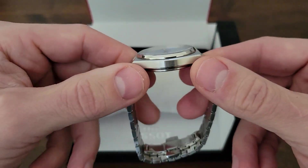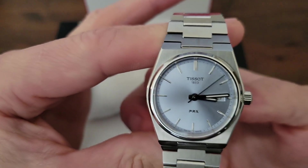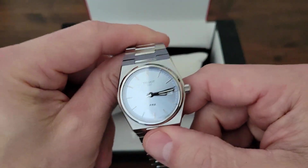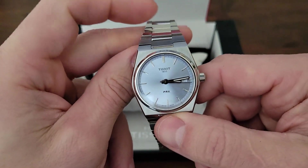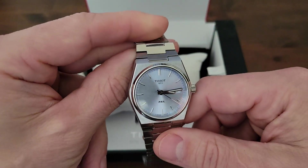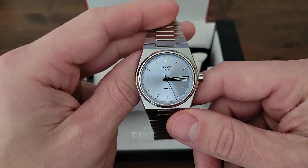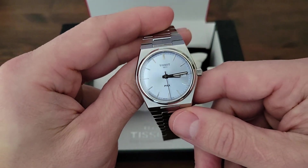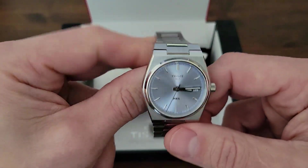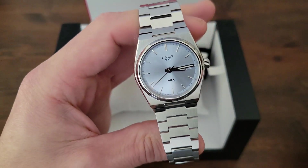The quartz movement has been extremely accurate to this point. I believe it is still within five seconds accuracy since I set it when I purchased it — that's pretty spectacular. It is a quartz, so obviously if you are exclusively into mechanical watches, this may not be for you. Some have thought that perhaps there is going to be a Powermatic 80 version of the 35mm case size released in the future. It's very possible — we shall see. But for me, this was a really nice choice and I have not regretted buying this at all.